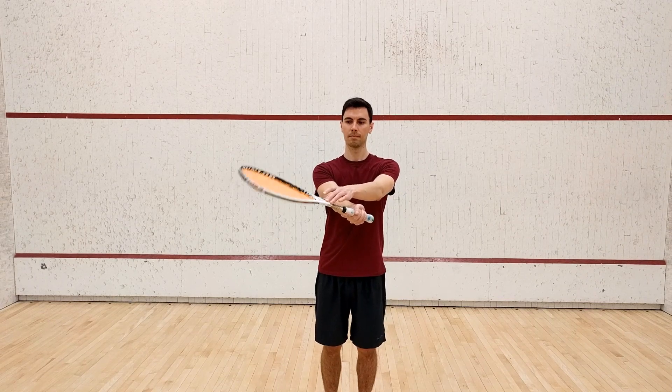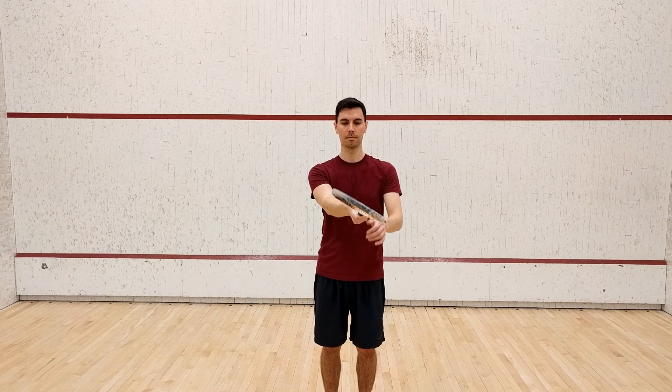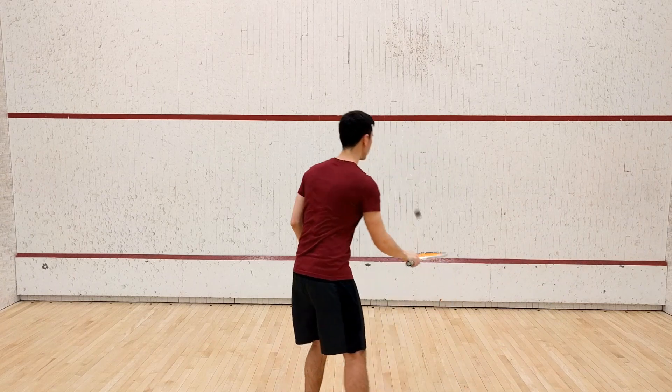Now the reason you want to cock the wrist is to keep the racket stable when you swing. If your wrist is not cocked, the ball can easily push the racket face back when you strike the ball, which may result in a loss of power.